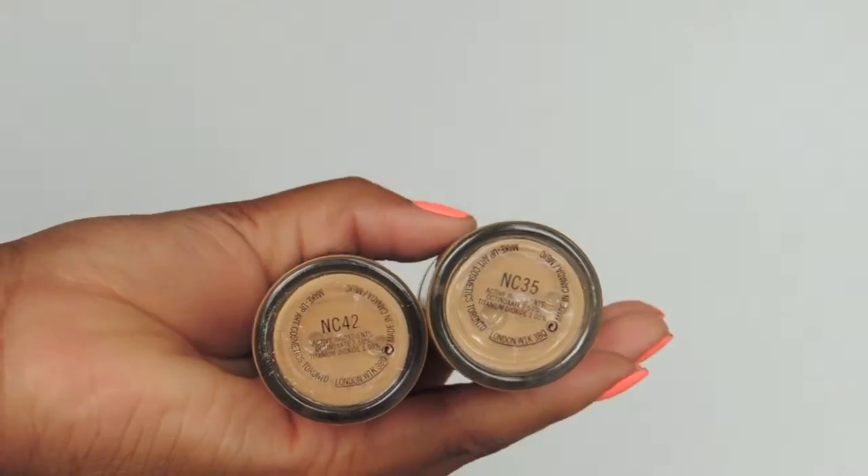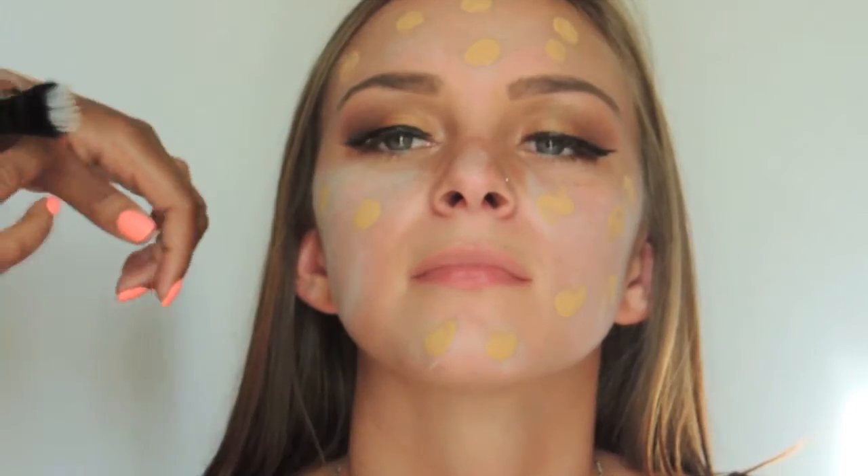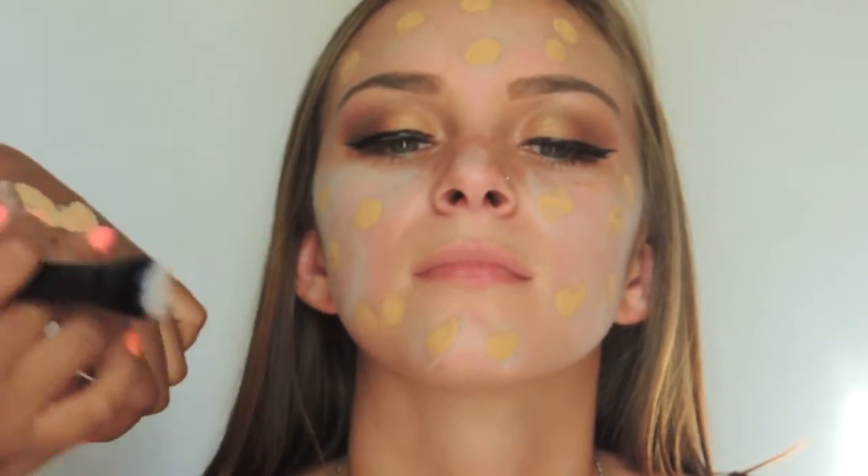The foundation I used on her is MAC NC35 and it worked perfectly. Taking a small stippling brush from ELF, I'm going to buff it in, as well as using the beauty sponge.